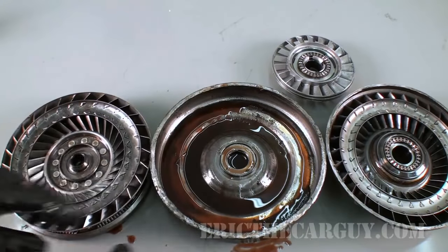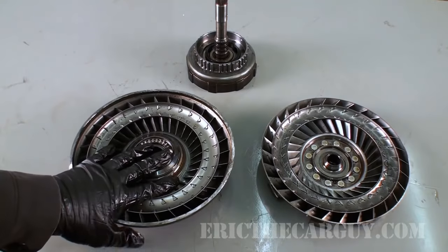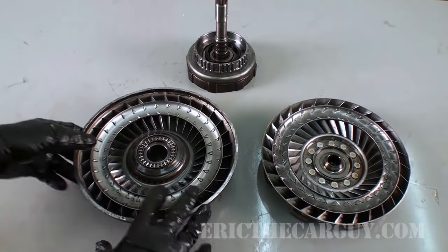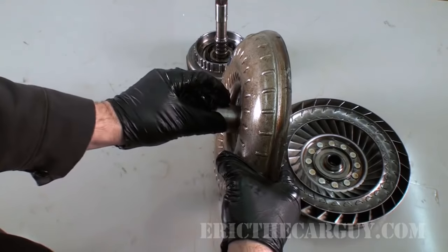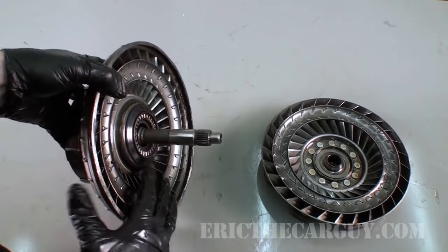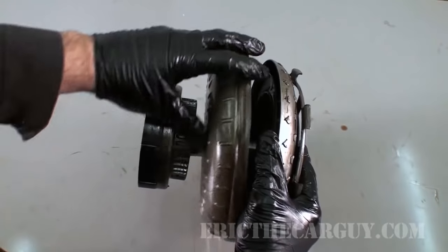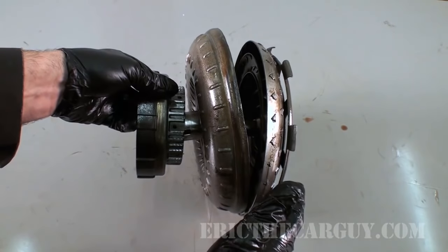To simplify things, I have three major components in front of me. The impeller is welded to the inside of the torque converter housing and spins with the engine. The turbine is splined to the input shaft of the transmission. The torque converter would be on the outside, and this part would be inside the bell housing of the transmission. The input shaft passes through the impeller and splines up to the turbine — you can see how these two things can move independently of one another, and that's really important.